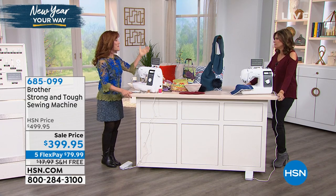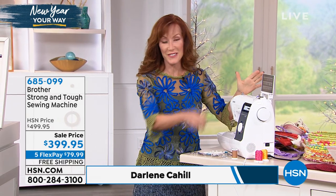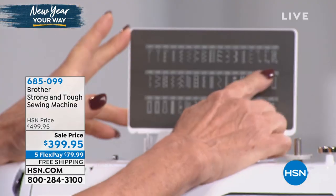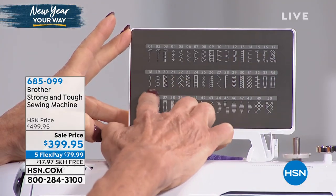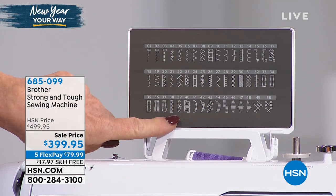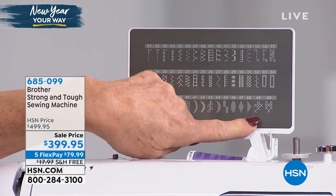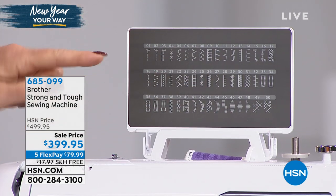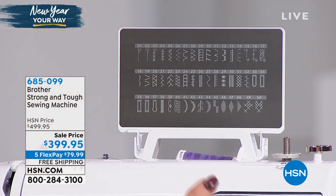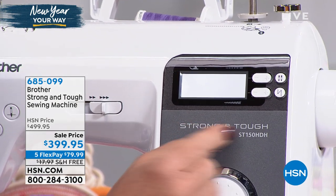This is the strong and tough with 50 built-in stitches, all different types of stitches. You have utilitarian stitches, stitches for quilting, heirloom patterns, five built-in buttonholes, satin stitches, and even some cross-stitching — 50 patterns to choose from. Let me show you how simple it is to program those patterns. You'll see an LCD screen that gives you all the information that you need.